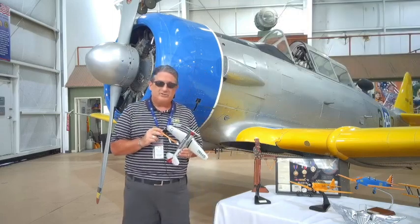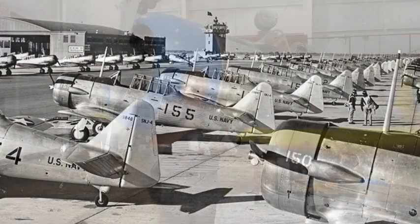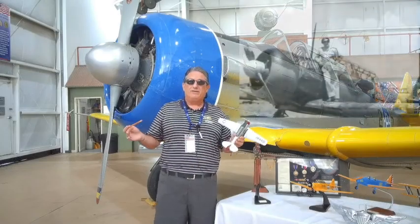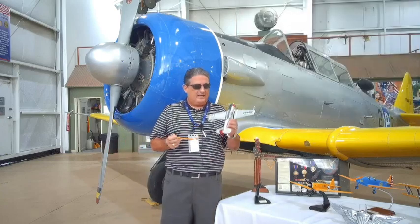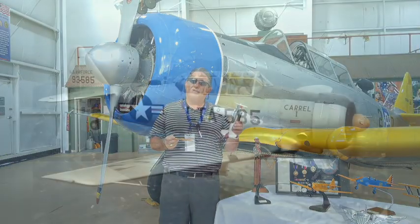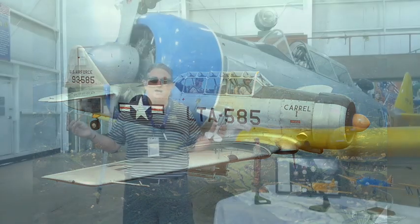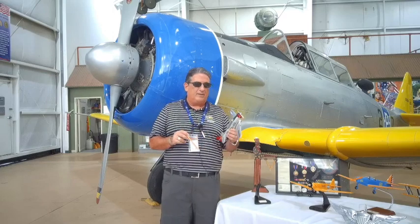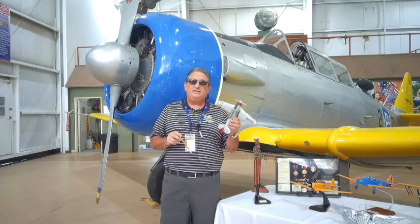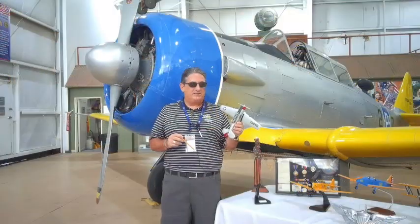As far as military use, not only was it a trainer, but it was also used in combat — I didn't know that until I did the research. It was used as a forward air controller airplane in Vietnam. The airplane served in military service up until 1995. It was retired with the South African Air Force, and that is where it ended its military service.